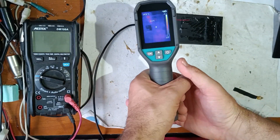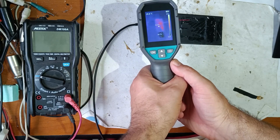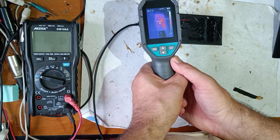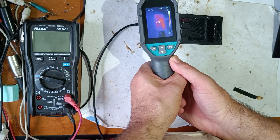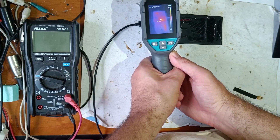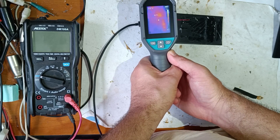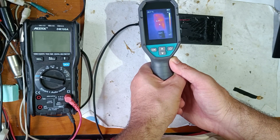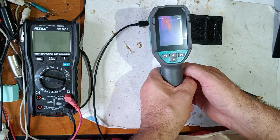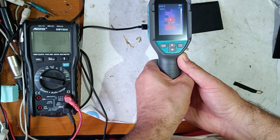Now let's analyze this module. As you can see, it's not a very big temperature difference between the coldest and the lowest point. You can see this IC and this IC — they are hotter. And the LEDs as well. On the other side, on the sides, there are no hot parts.